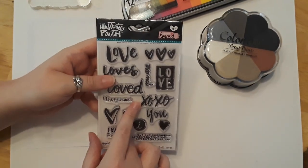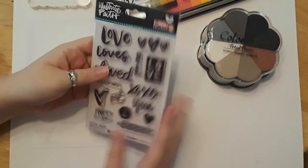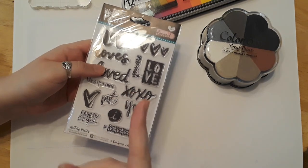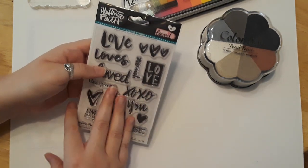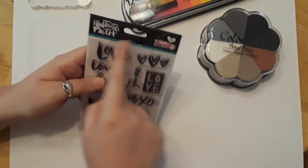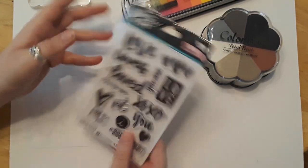I leave my stamps in their packaging so no dust or fingerprints get on them. I recommend keeping the packaging they came in — number one, so you don't get them dirty, and number two, so if you lose a stamp or one gets ripped, you know where it came from. You know it's Illustrated Faith and it's the love collection. It's a great idea to keep your stamps stored that way.